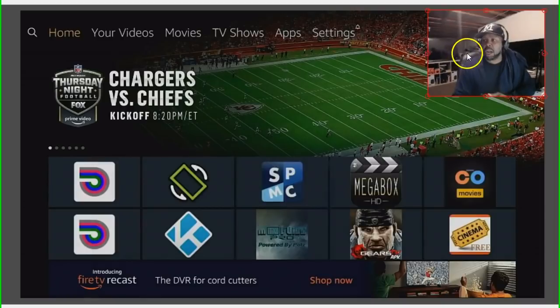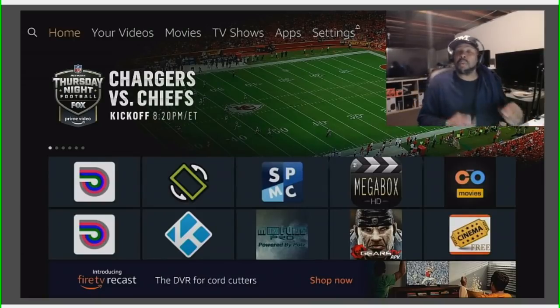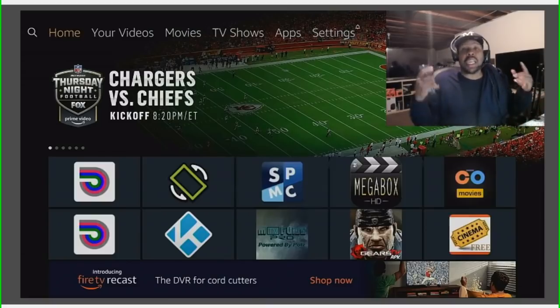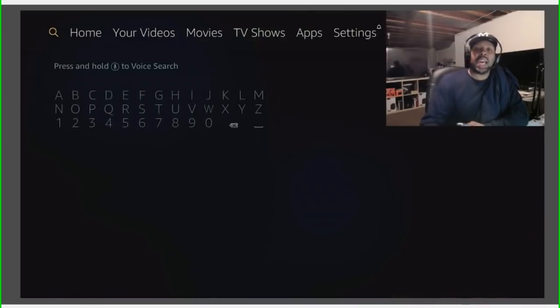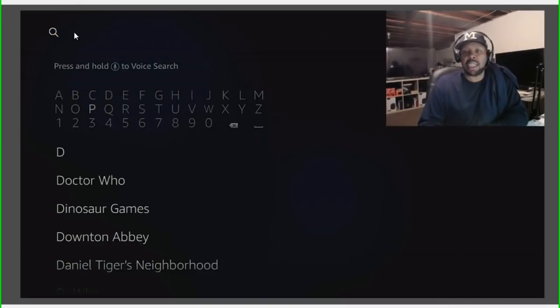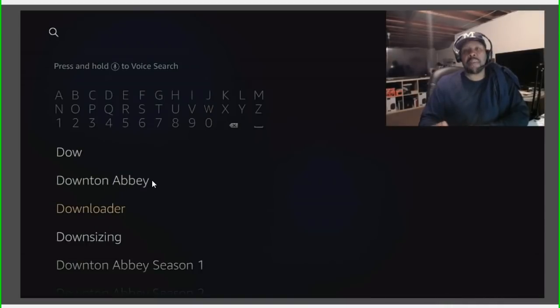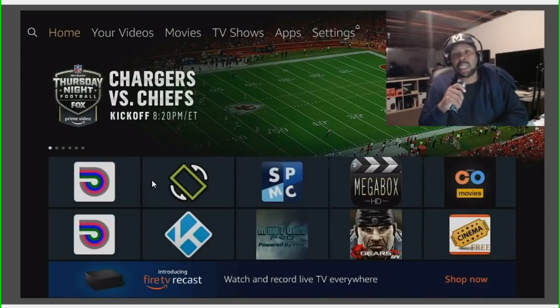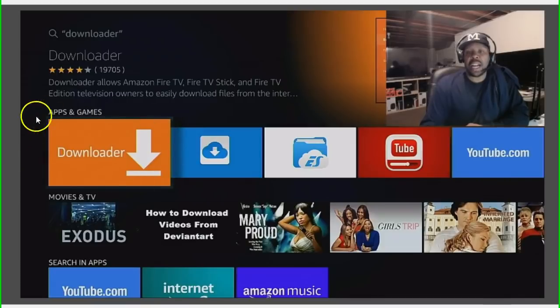I know you're wondering, alright Dale, I need to install this on my Fire TV Stick 4K, the Cube, my phone, the Shield — it doesn't matter, it works the same on all platforms. All you have to do if you're on an Amazon device is go up to the search bar and type in D-O-W. Go down there and you'll see Downloader right here. Click on it — make sure it turns orange. Or if you're like me, just click on the microphone and say 'Downloader' and there you have it.